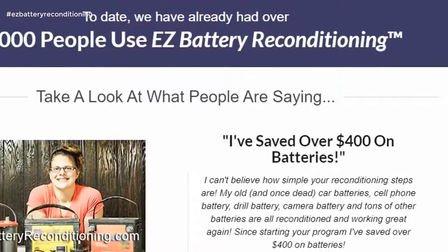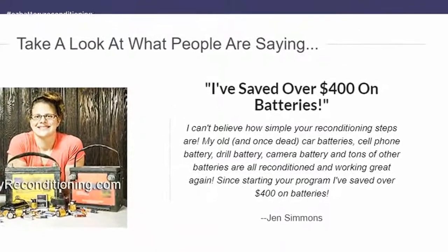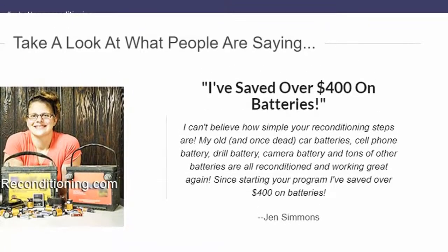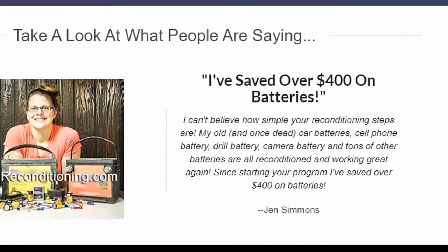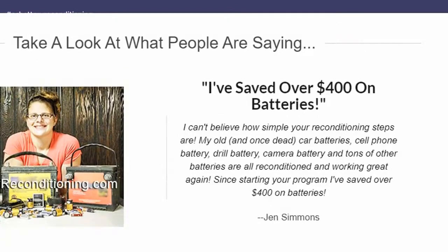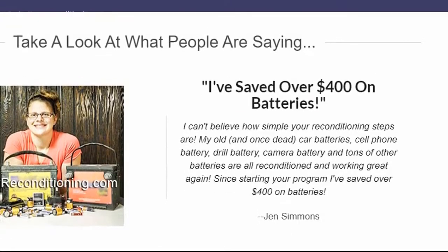Carl Howard: I've saved over $400 on batteries. I can't believe how simple your reconditioning steps are. My old, and once dead, car batteries, cell phone battery, drill battery, camera battery and tons of other batteries are all reconditioned and working great again. Since starting your program I've saved over $400 on batteries. — Jen Simmons.